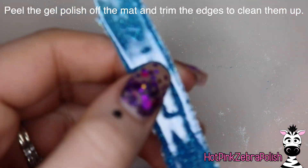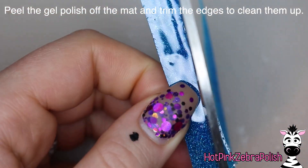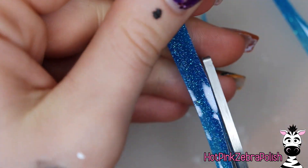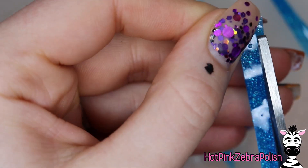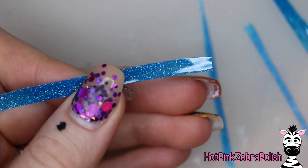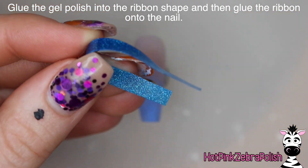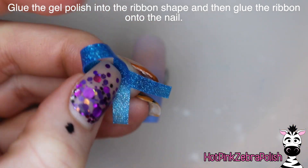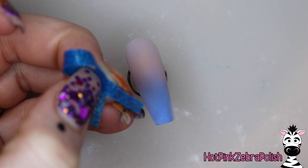When I say flexible, different gel top coats have different finished results, so you kind of have to play around with it. The one I really love to use is Madam Glam's. Then I'm going to peel that off the mat and cut it into a long skinny strip. Keep trimming it with regular scissors until you get those nice clean parallel lines, then trim off the ends.